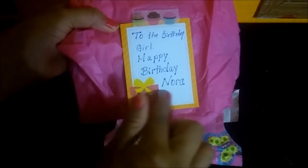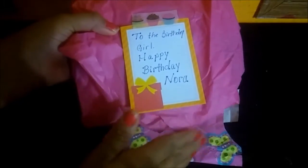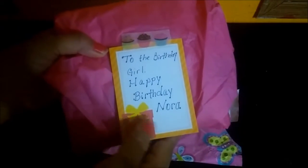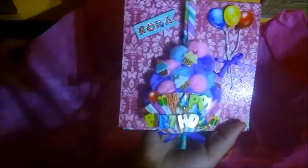If you don't know, my first name is Nora, my second name is Vanessa. I've always gone by Vanessa since I was little, but on my Facebook I have Nora Vanessa. She wrapped it really well — look at this, guys, look at this beautiful...